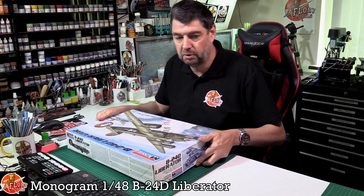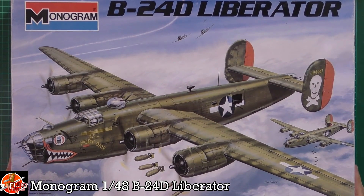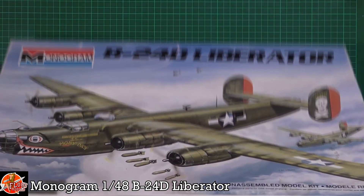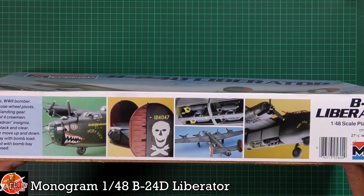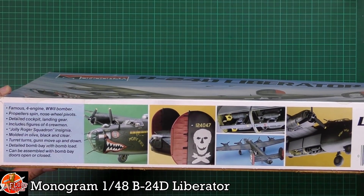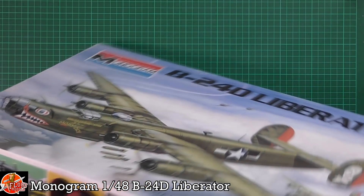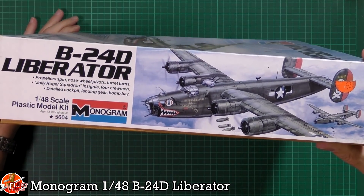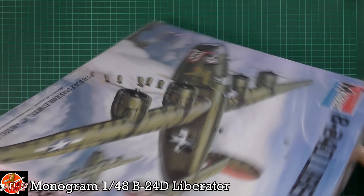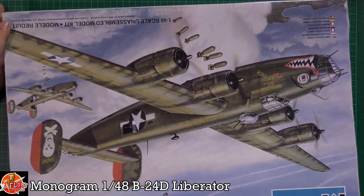You can see the lovely box art here, very nice indeed with the colorful markings of 'Moby Dick.' Running around the box there are build-up shots, details about the engines, propellers, turrets, and various bits. Kit number 5604, with a nice little build-up shot.